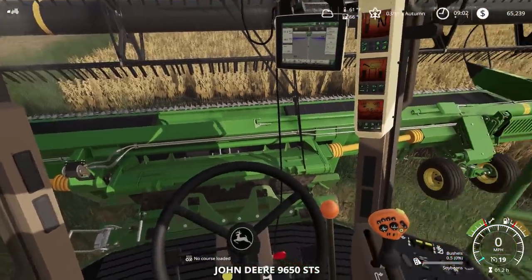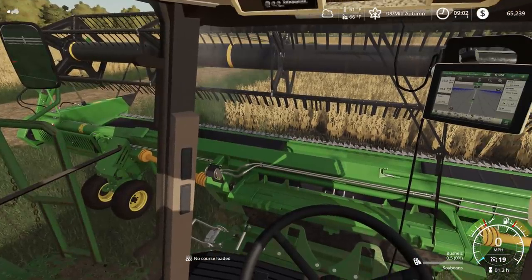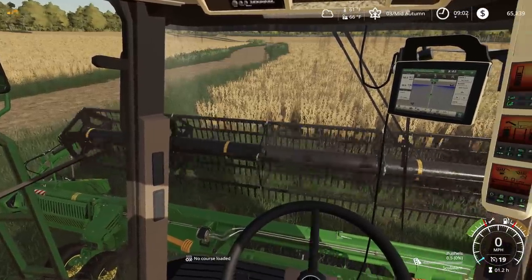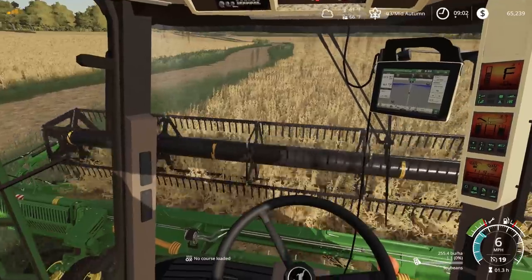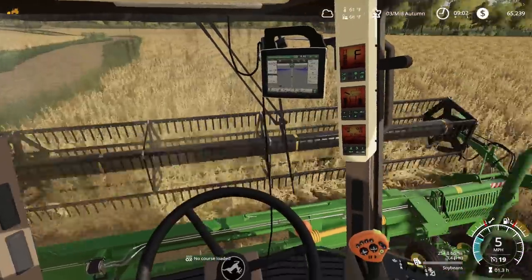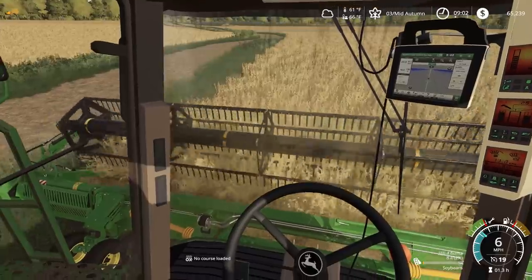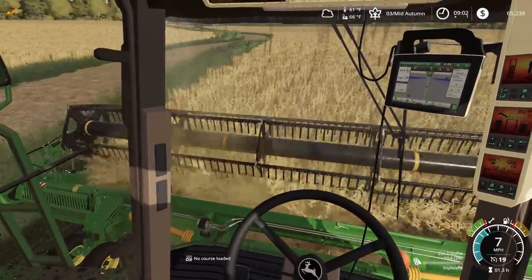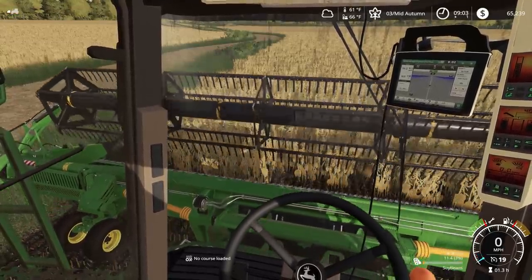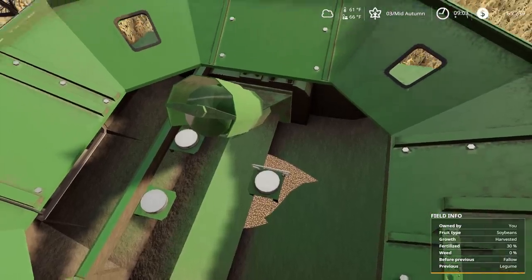So we're all greased up and ready. Let's see if we can lower the head here, start it up, see if it's good to go. It looks like it's flowing good - everything looks like it's going really good. Let's see how the grain sample is. The grain sample looks really good. Looks like we're able to harvest.